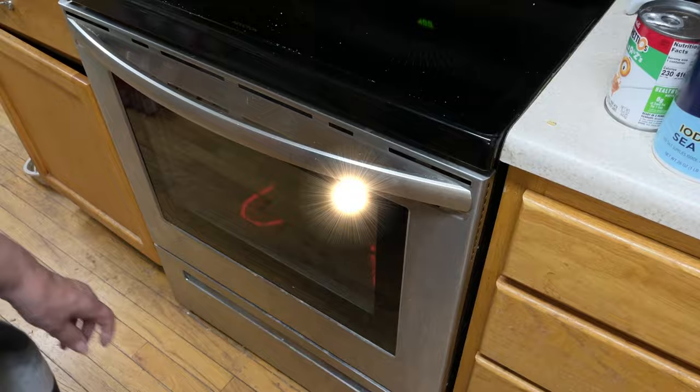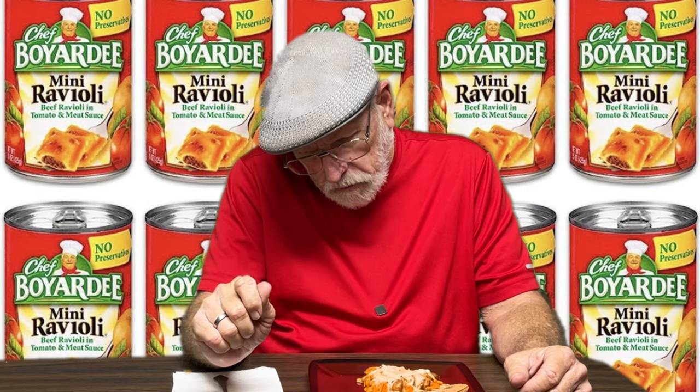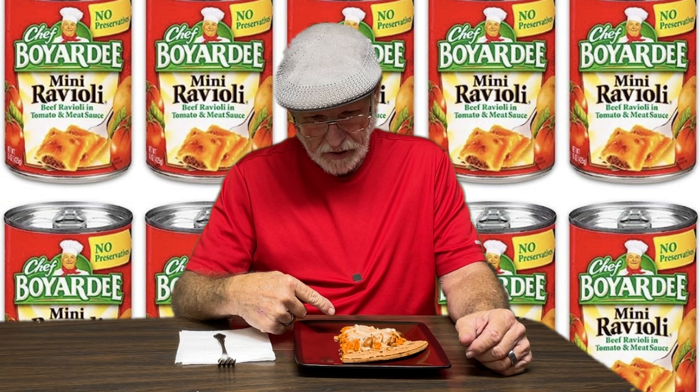Here is the Boyardee party pizza. Let's see what Dave thinks. Dave's reaction: "There's soup in my pizza. Is that soup in my pizza?" It's Chef Boyardee alphabet noodles and sauce on a pizza.